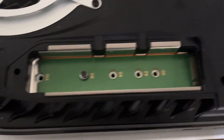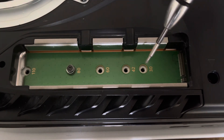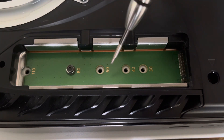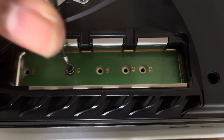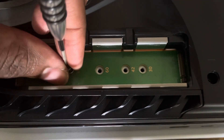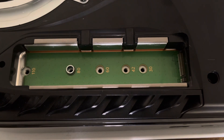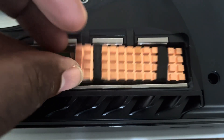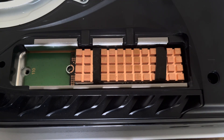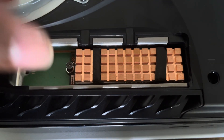I'm going closer so you guys can see. These are the spaces for the internal SSDs. You've got size options: 2230, 2242, 2260, and 2280. Most drives are 2280 right now. I already had the screw in so I'm taking it out. You've got to be nice and gentle. Fix the rubber band a little bit. Remember to be very gentle — you don't want to break it. Put it in at an angle and slide it in a little bit.